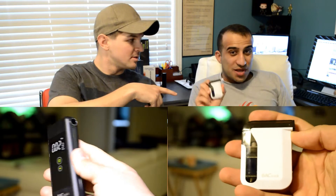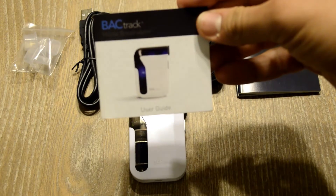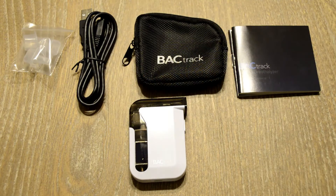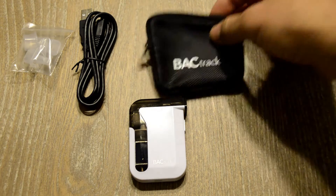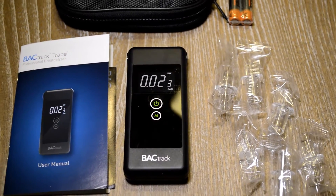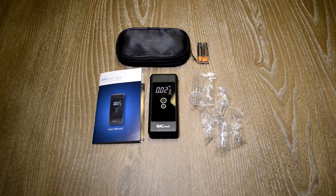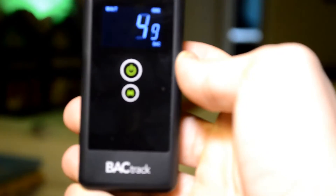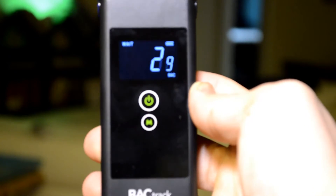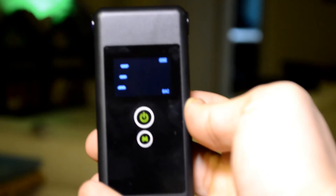He's got the Backtrack Mobile, which is the first Bluetooth smartphone-connected breathalyzer in the world, according to the company website. I looked online and didn't find anything closer to this. And the Backtrack Trace is another popular breathalyzer from Backtrack. The only difference is the Mobile connects to your phone — the Backtrack Trace does not. It has its own built-in computer, reader, everything, that shows you your alcohol level.